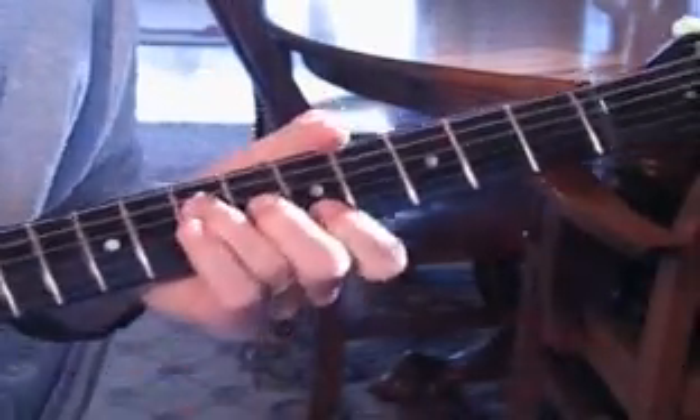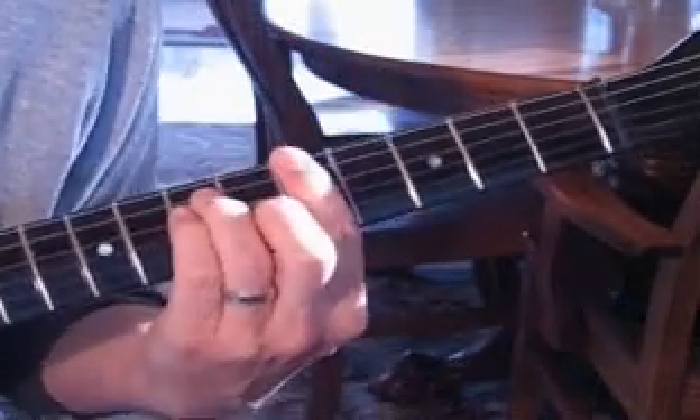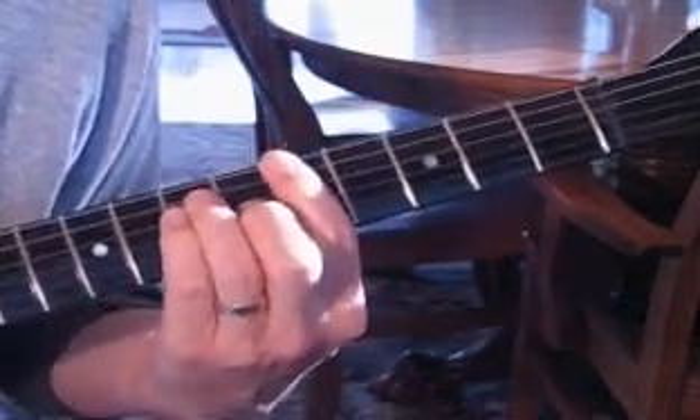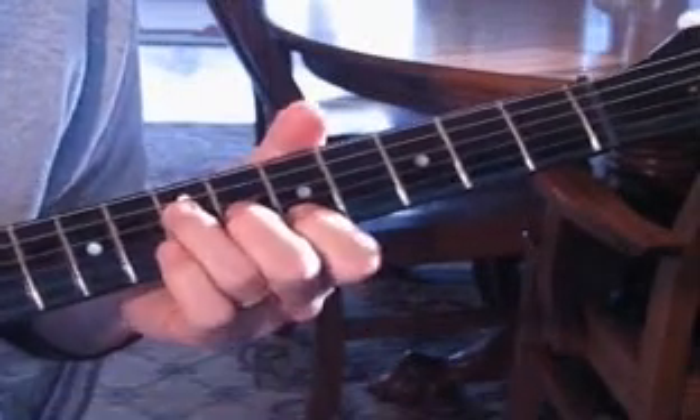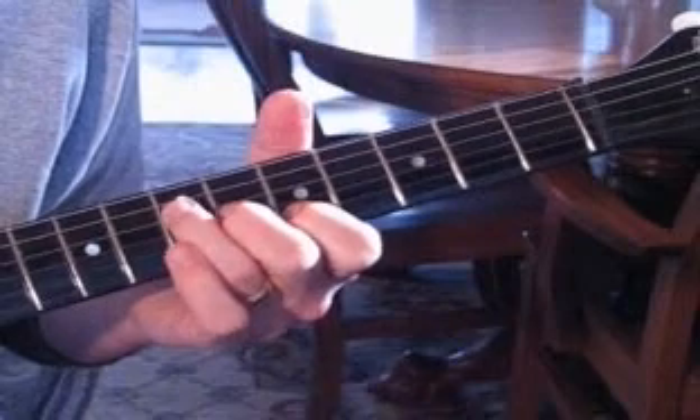The reason I say it's an A is because you can play an A rather than a full A6 root here. You only play the middle three strings — the B, the G, and the D string.